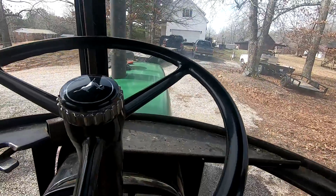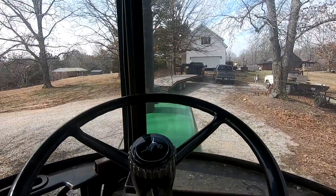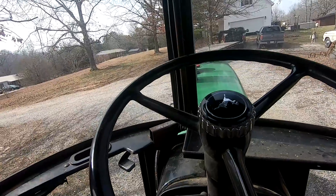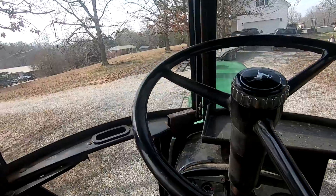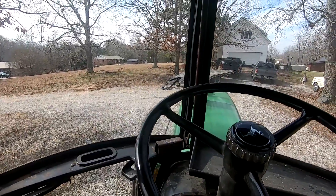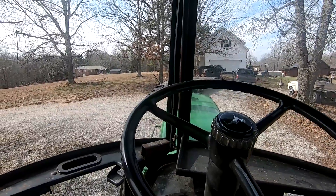I want to get it cleaned up, but I'm probably not going to do that today because it's 32, 33 degrees right now. It's supposed to warm up next week, so I'm going to wait until it warms up and we'll clean it up a little bit. But I'm going to get that exhaust stack — we'll get it put on and we'll be done with the tractor for the day.